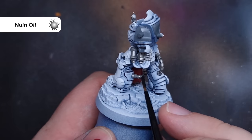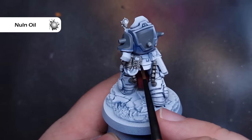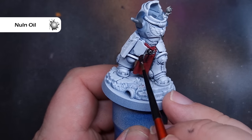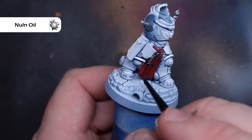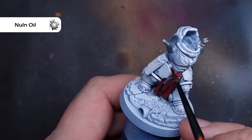To shade everything, we're going to use some Null Oil. This is the new version of Null Oil, so it's a little bit thinner and flows into those recesses a little bit better. One really top tip: don't slap it on. Make sure you haven't got too much on your brush, and when you're painting the miniature be very gentle. Don't put too much pressure and don't move your brush too fast, because if you do it'll splash specks over the white armor.